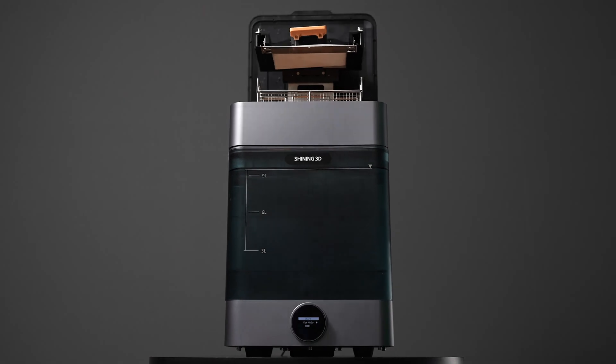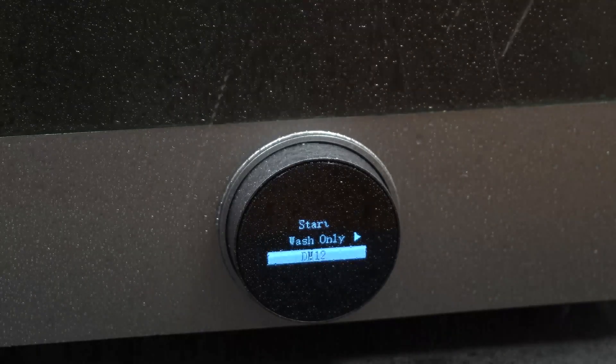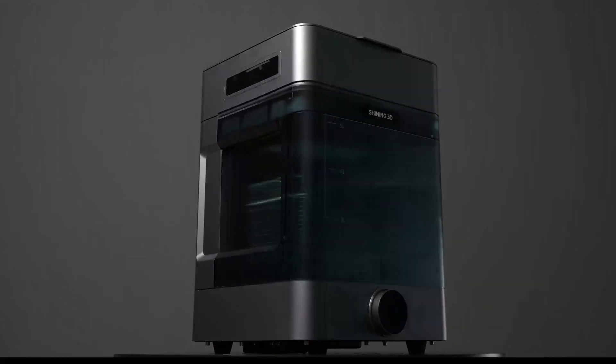FabWash is also made using industrial-grade materials and incorporates leak-resistant electronics, ensuring durability and longevity.